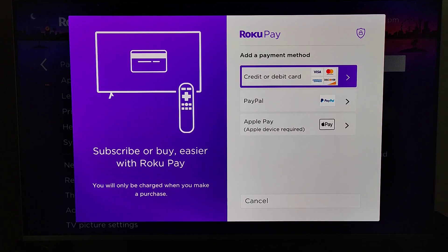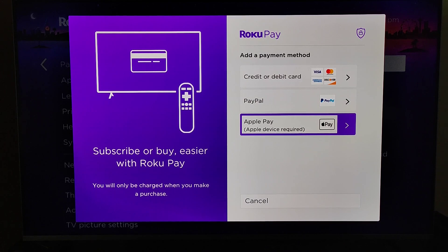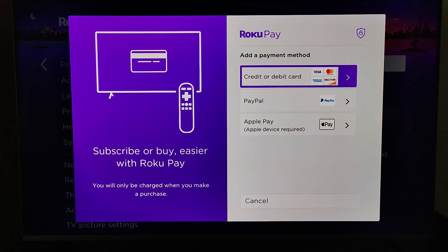There are a few different options — you can add a payment method whether it be a debit or credit card, you can link up a PayPal account, or you can also link up Apple Pay. For this example, I'm going to be using the credit or debit card option, so I'm going to click OK on that.